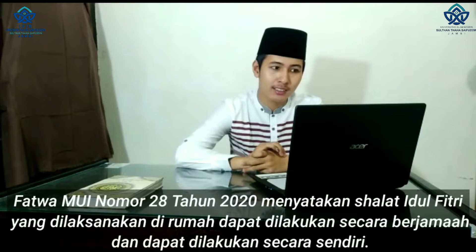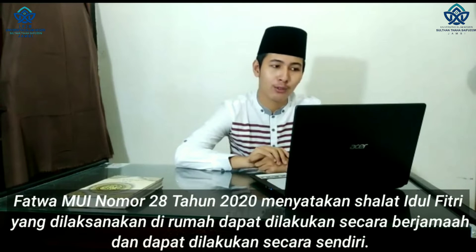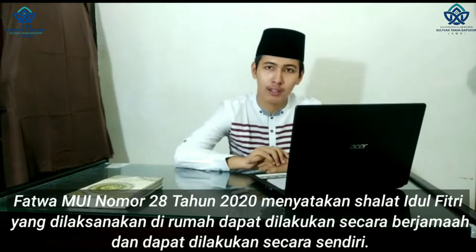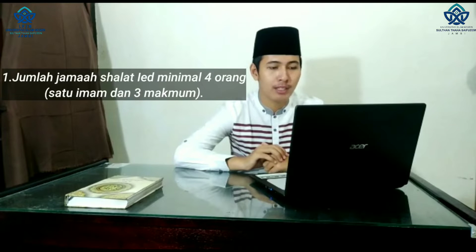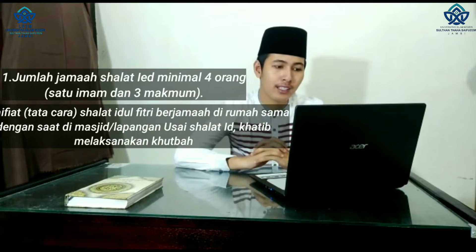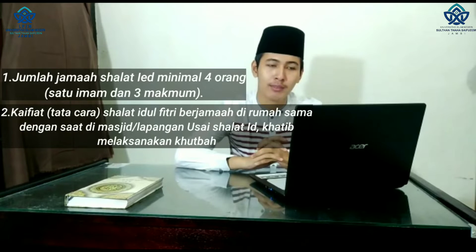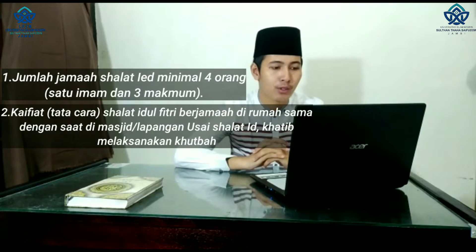Selanjutnya, tata cara sholat id di rumah dan ketentuannya. Fatwa Majelis Ulama Indonesia No. 28 Tahun 2020 menyatakan sholat idul fitri yang dilaksanakan di rumah dapat dilakukan secara berjamaah dan dapat dilakukan secara sendiri. Apabila sholat idul fitri di rumah dilaksanakan secara berjamaah, maka ketentuannya: yang pertama, jumlah jamaah minimal 4 orang, 1 imam dan 3 makmum. Yang kedua, tata cara sholat idul fitri berjamaah di rumah sama dengan sholat id di masjid dan di lapangan.